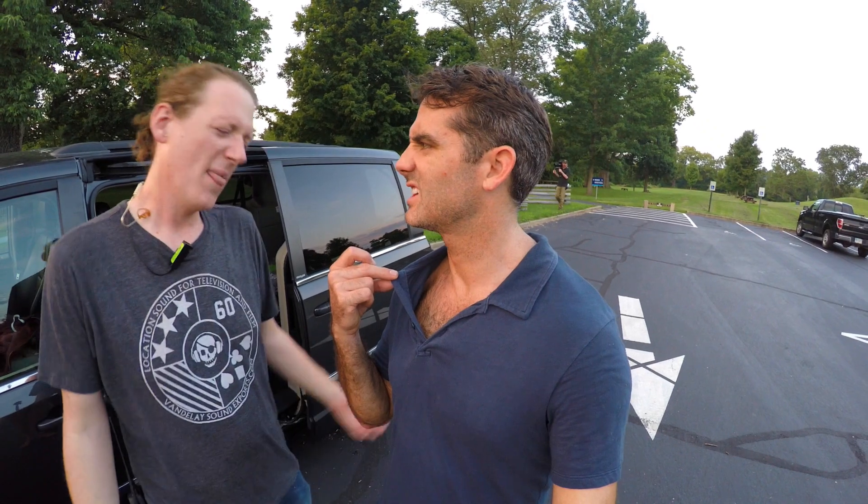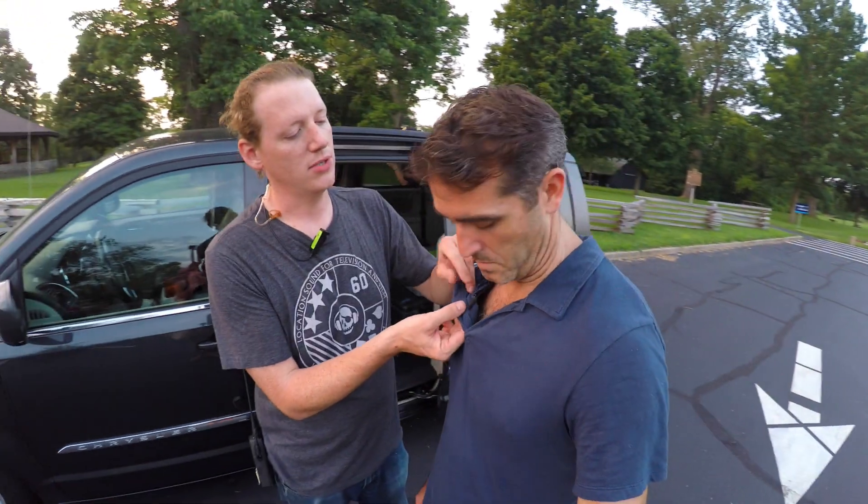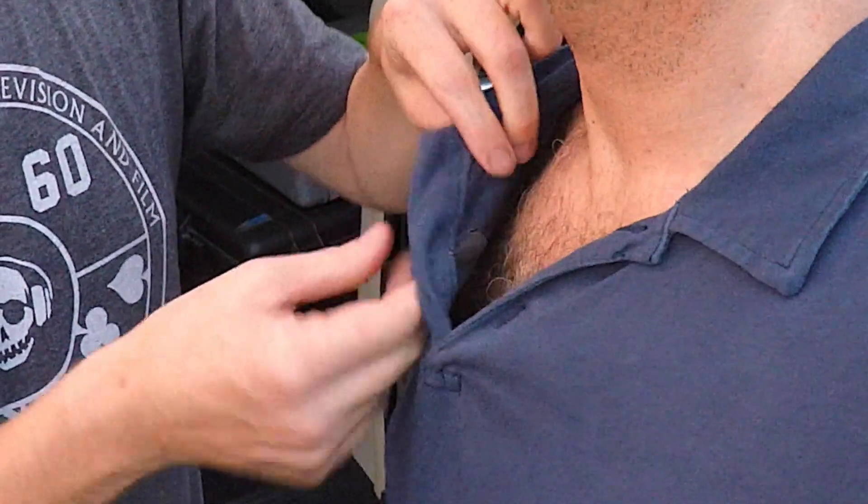A lot of people will just clip it right here, and that's not ideal if you want a neater look. We try to keep things nice and neat and hide the mic on camera — kind of hide that mystery. But there are lots of ways you can mount a mic. On him, I'm using just a simple safety pin rig. I just taped the mic to the safety pin.